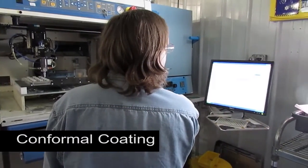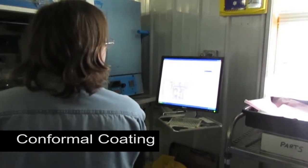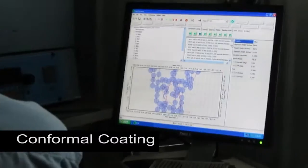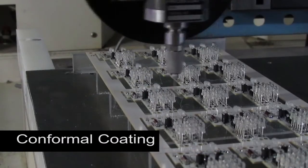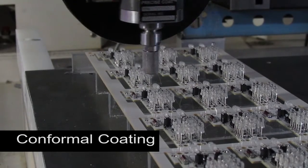Because it's programmable, it's a well-controlled and repeatable process. The optimum pattern for each board design is stored in memory. You can easily leave specific areas uncoated, like these LEDs, or connector pads where we will solder wires later.